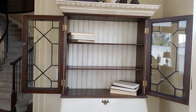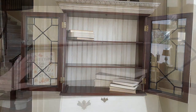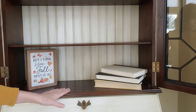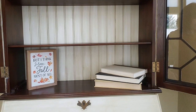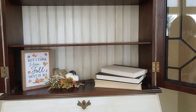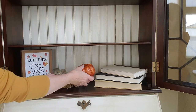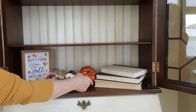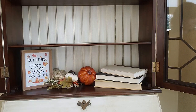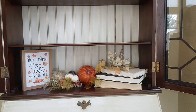We will start on the bottom shelf. The first thing I've done is put this small sign here, then I'm going to add some fall picks. I've added a few picks here and I also want to tuck in this pumpkin pick. I'm also going to add a few more of my fall picks on the books and a little bit here in front of the pumpkin.